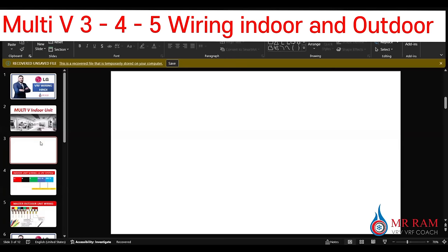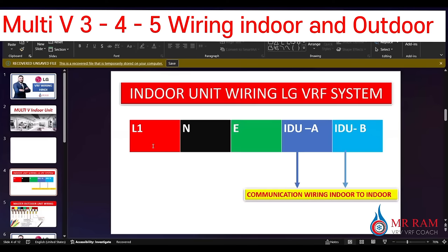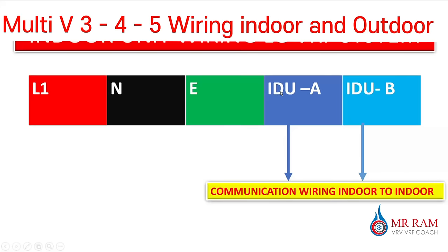When we install any indoor unit, first of all we find out the wiring system: Line 1, Neutral, Earth, and the communication wires EDU-A and EDU-B. This is the circuit for communication wiring. When installing any LG VRF system — Multi-V4, V5, or i-series — the power supply and communication wiring look like this. We have to connect properly and ensure the communication wiring is connected correctly with the same wire code and thickness: 0.5mm² to 1mm² according to system capacity.